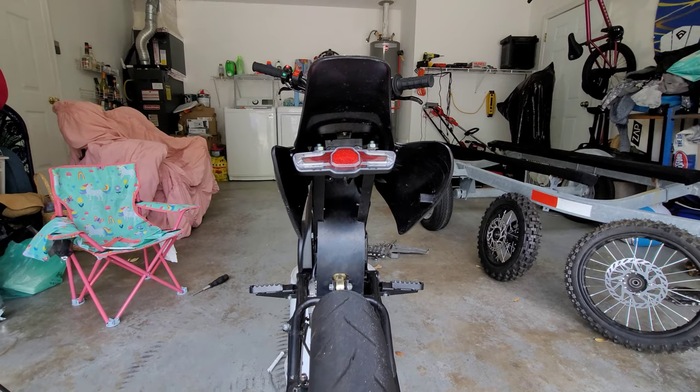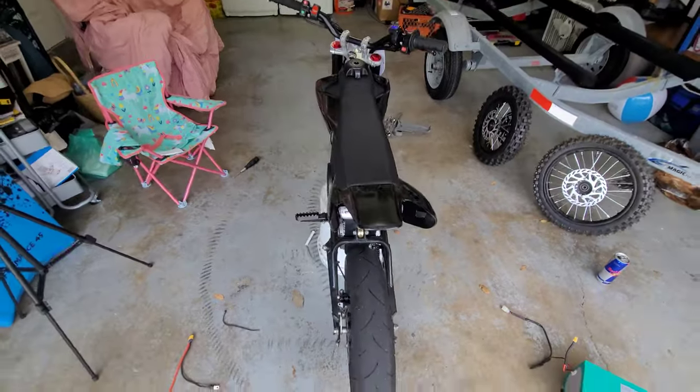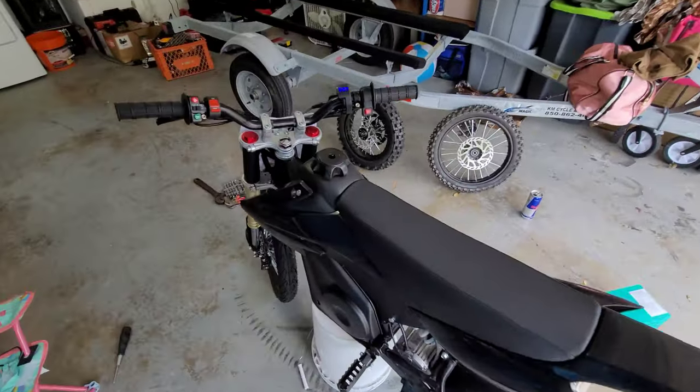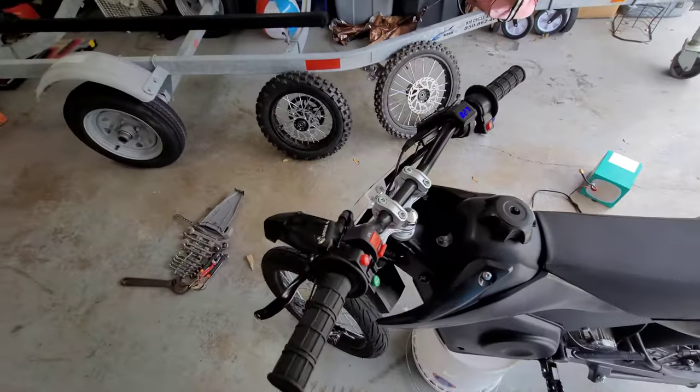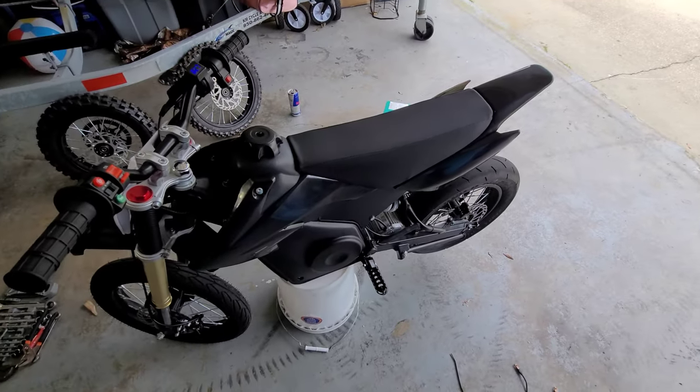So if you end up going with this light kit, I would stick with 48 volts. Later on I'm going to do a DC to DC reducer and we'll get some real headlights with a full 12 volt system going. But for now, this is it.